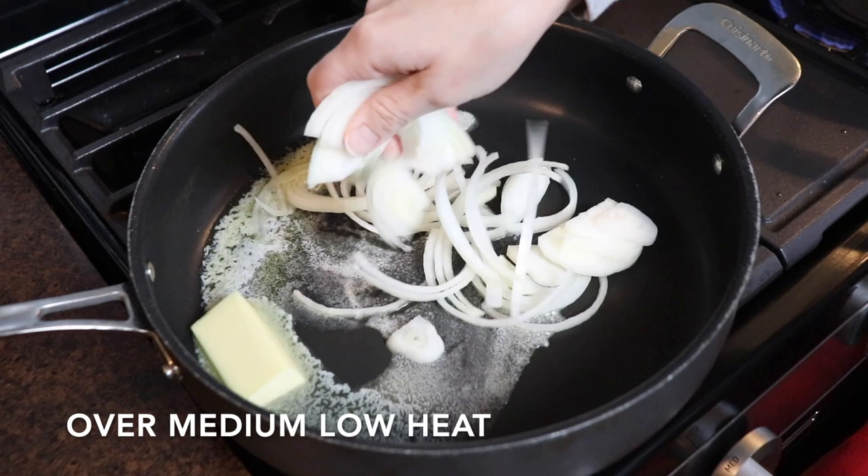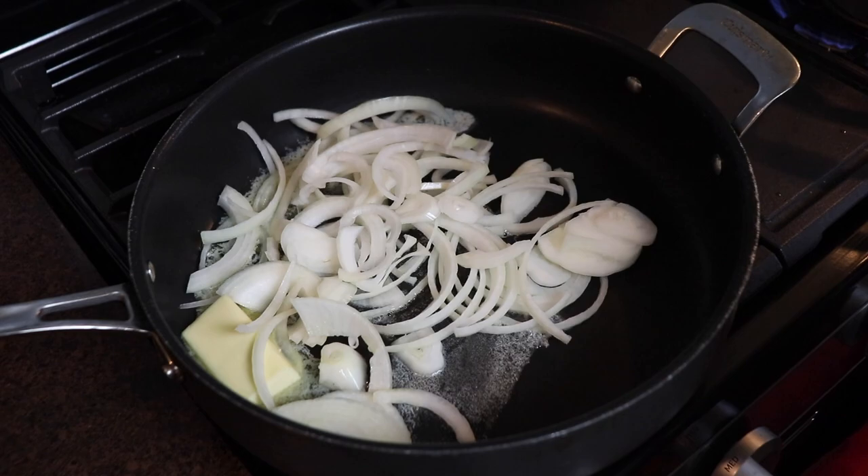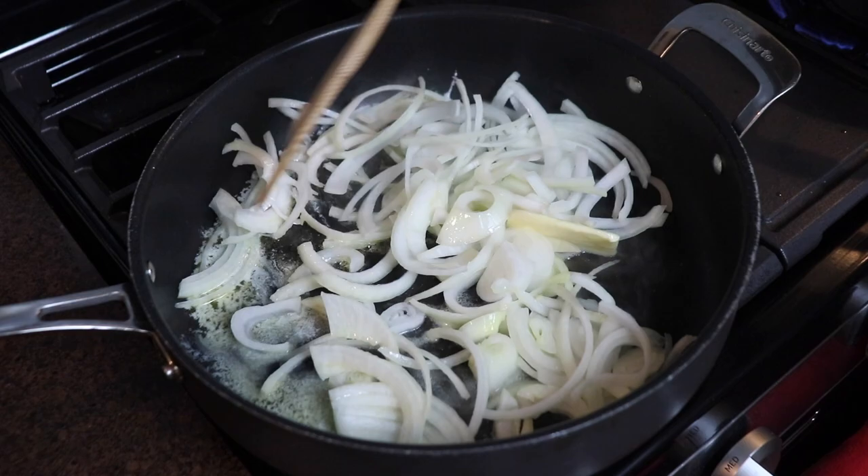I added four tablespoons of butter into a large nonstick skillet and then cooked the onions for several minutes until they had softened and started to turn brown. While they were cooking, I seasoned them with a little bit of salt and pepper.